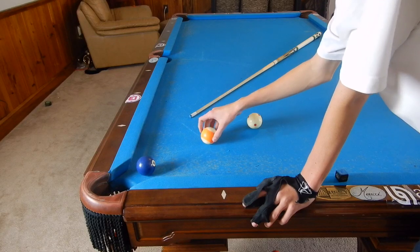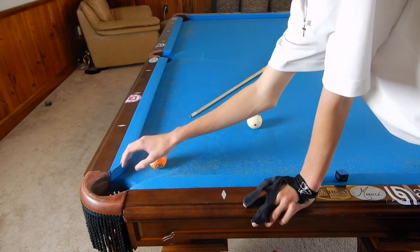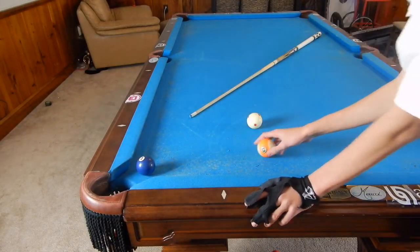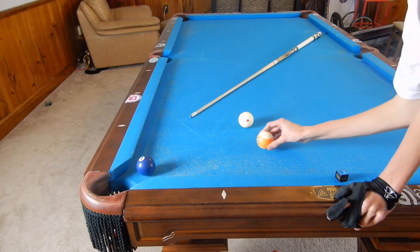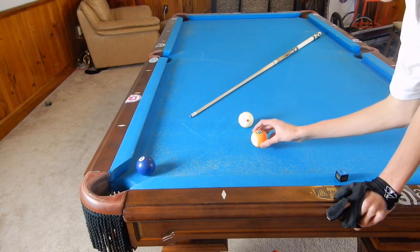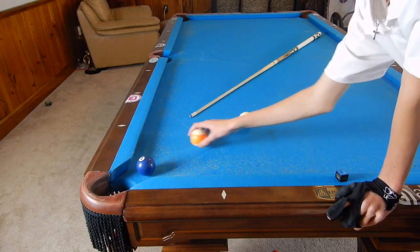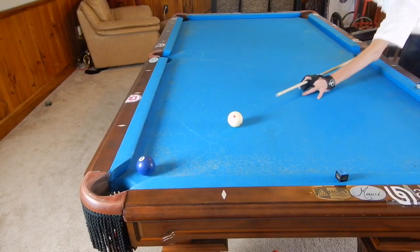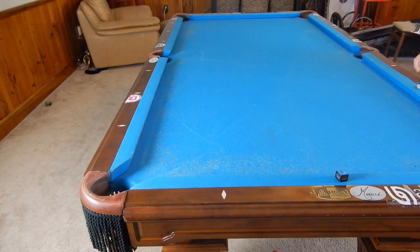When we hit hard enough, the ball is spinning backwards, and by the time it gets to the object ball it starts sliding. As the ball travels down, energy is transferred. If we hit too low and too slow, the ball will start off spinning backwards, quickly go to sliding, and then start rolling forward — and that causes us not to stop where we want and creates the possibility of a scratch.